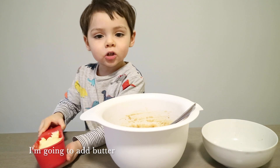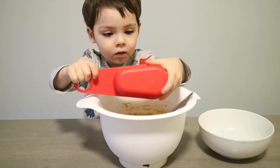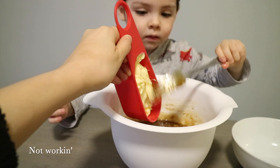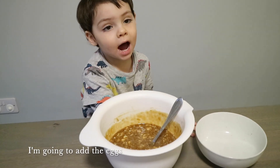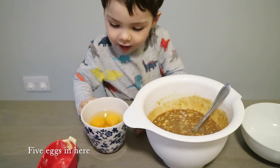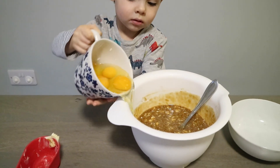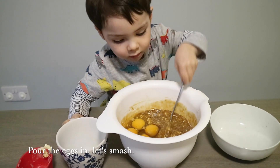I'm going to add butter. Do you need help with it? No, it works. Let's go, I'm going to add the eggs and pour them in. So it smells good.